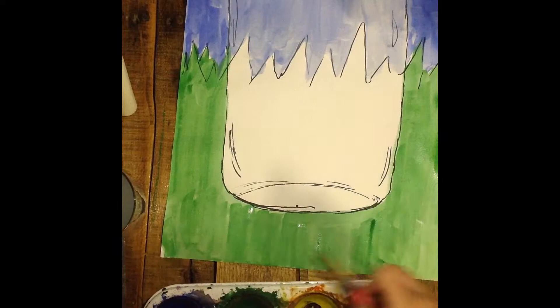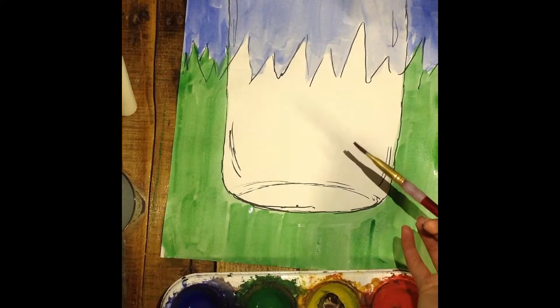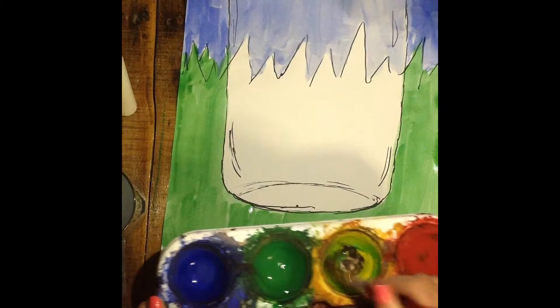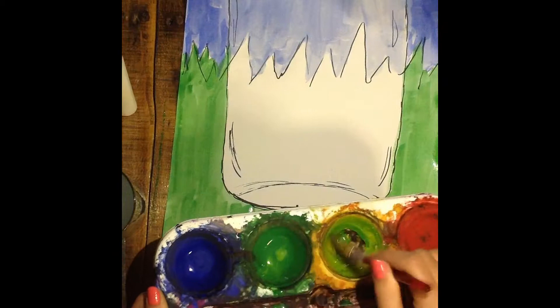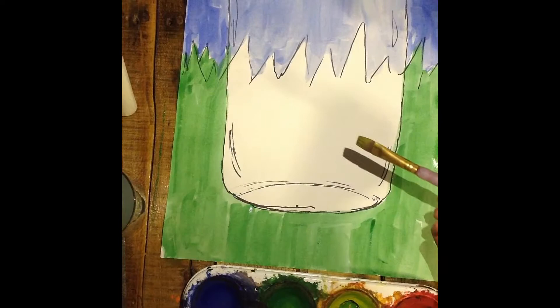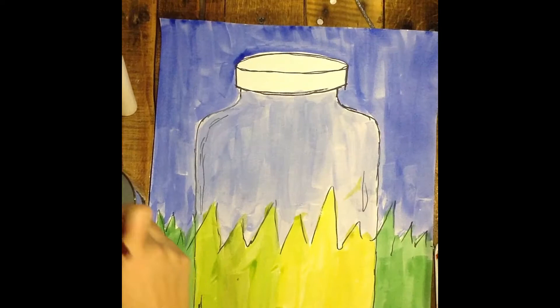After the dark green is done being painted around the jar, because we're looking through this clear jar, we are going to lighten up the color. We'll be mixing both green and yellow to lighten up our green this time. Stir into the green and then add it to your yellow, maybe adding a little extra water, so that you have a nice light green color. Then paint this color into the rest of your jar where you will see the grass through the jar.